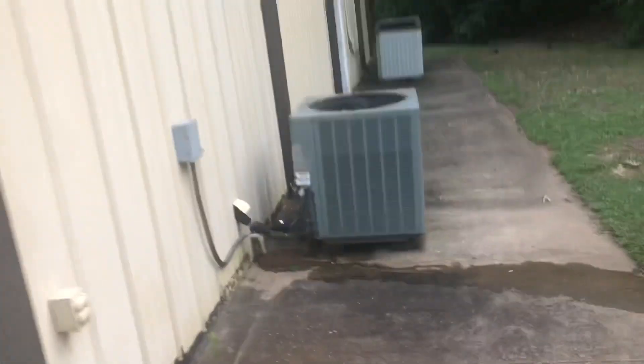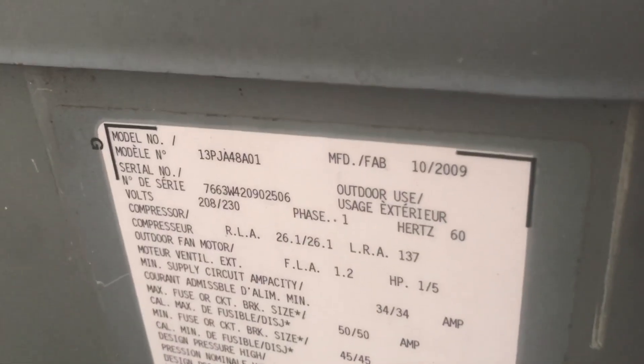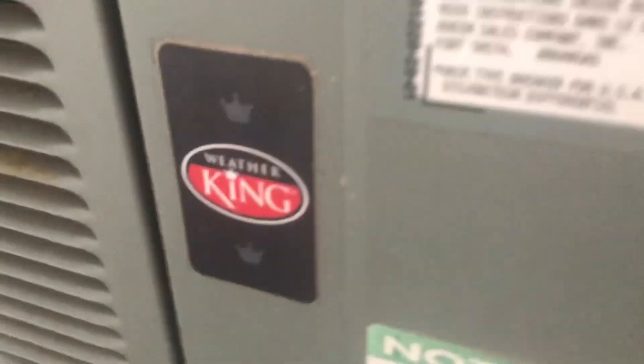Got a Rheem product right here — also a heat pump. This one is from 2009, and it's a three and a half ton Weather King.